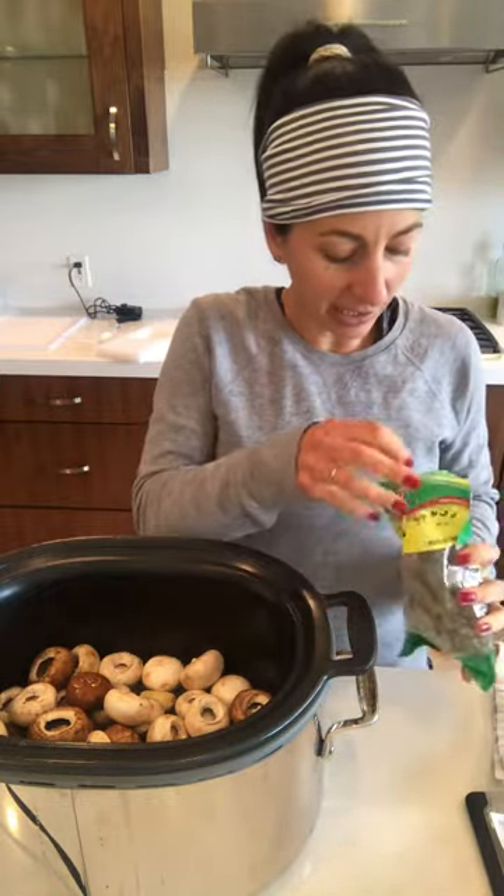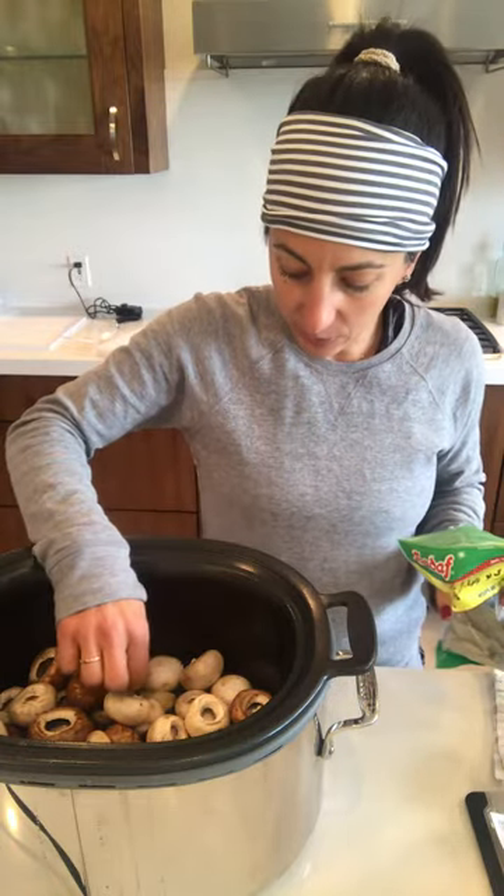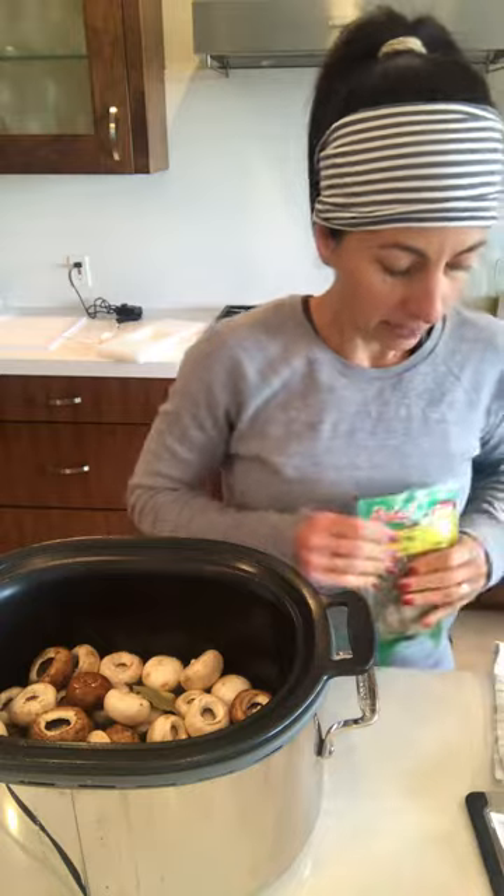I'm going to add a bay leaf. You can put fresh thyme if you have it — you can put lots of different spices in — but I'm going to just add in a bay leaf and put that straight in.